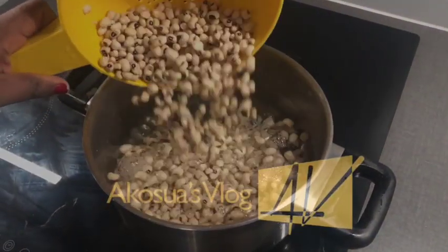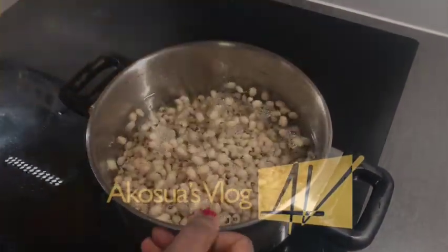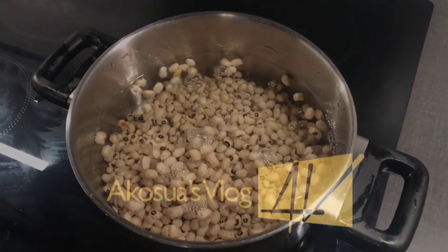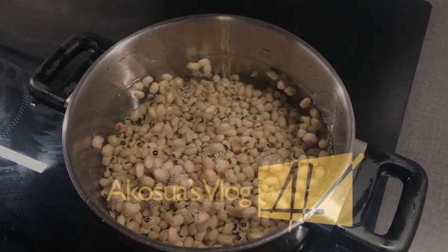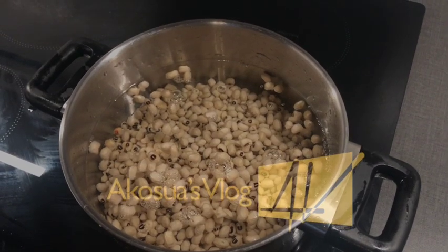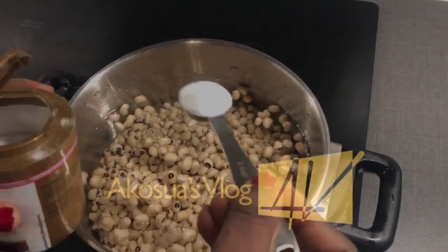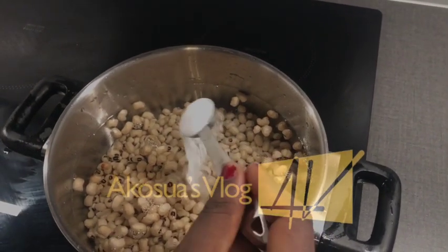I would put the washed beans into the water and then add a tablespoon of baking soda to it. You can use saltpeter or kum if you have that — it will work perfectly.